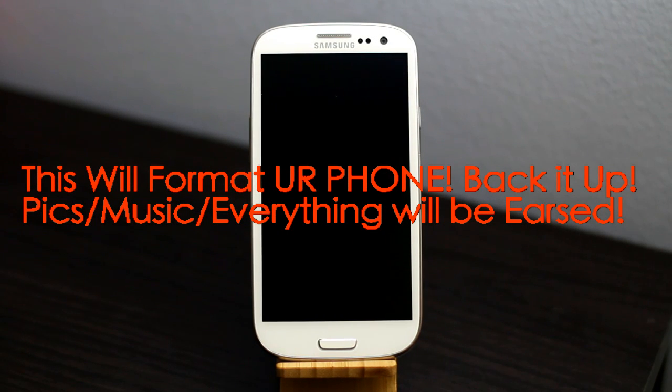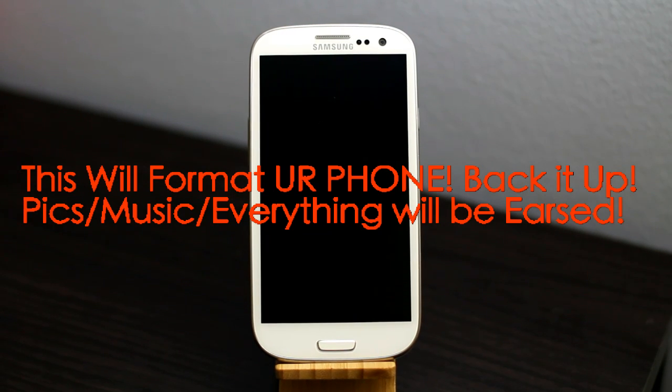From endotypeblackspot.com, right now with an AT&T Galaxy S3, I'll be showing you how to factory reset your Galaxy S3 for AT&T or any other Galaxy S3. This will work the same for any Galaxy S3.